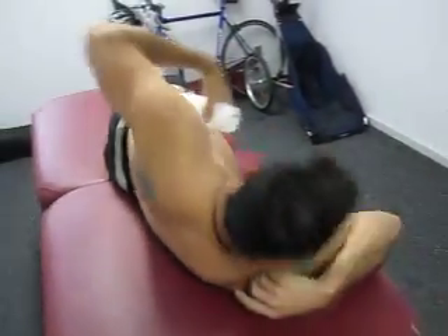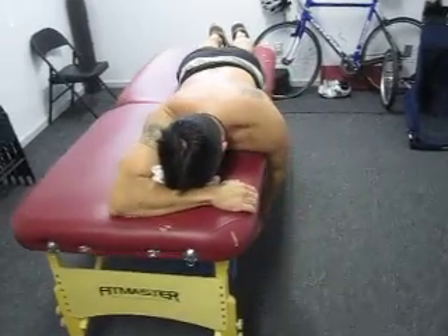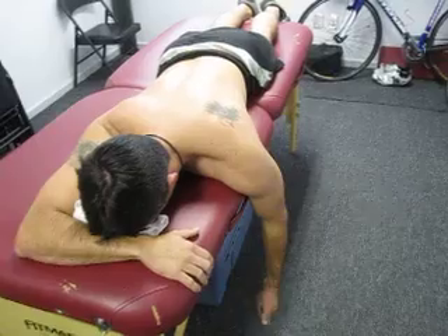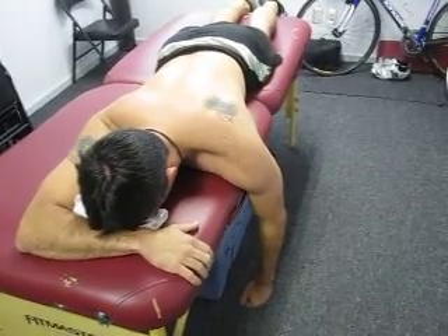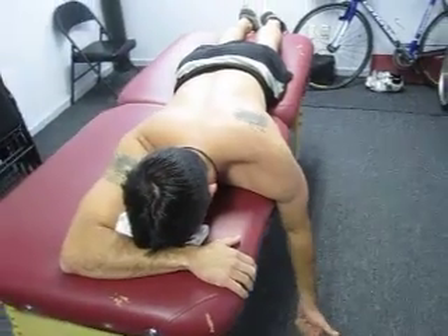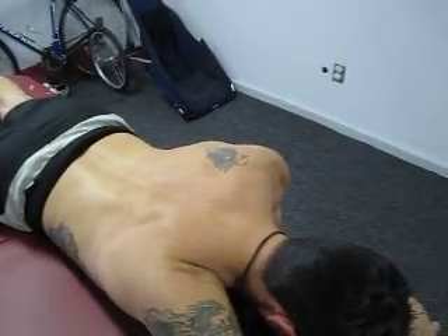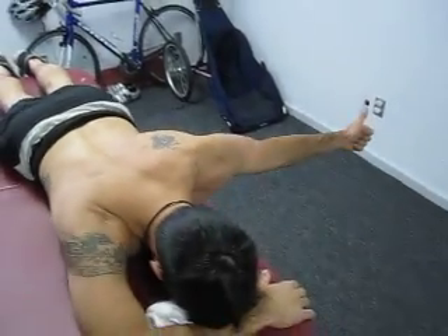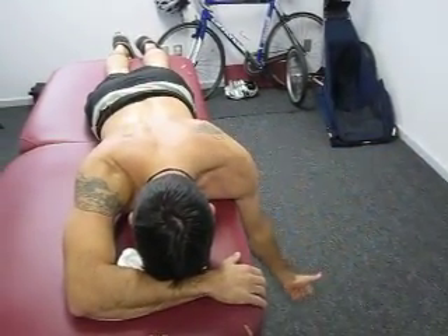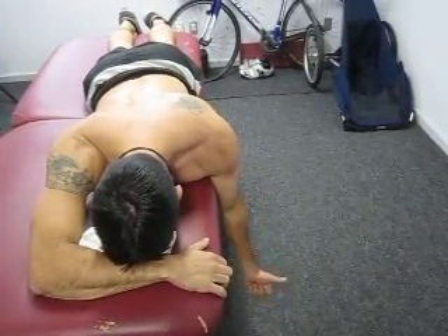The third exercise is done in prone — prone horizontal abduction with external rotation. The client's going to lie on their stomach, shoulder elevated to 90 degrees, thumb pointing up towards the ceiling. They're going to scapularly adduct first and then raise the arm out in horizontal abduction. Scapular adduction and stabilization is key in recruitment of those musculature.